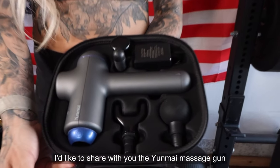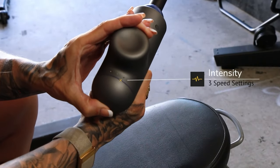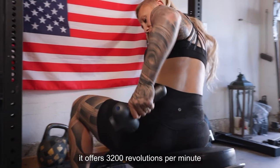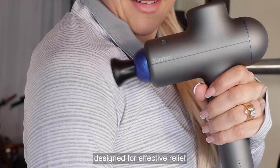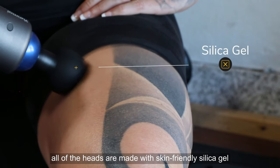I'd like to share with you the Yunmai massage gun. It has three different settings to choose from. Speed 3 is deep tissue — it offers 3,200 revolutions per minute, perfect for a professional athlete. There are four heads designed for effective relief of different muscle groups, and all of the heads are made with skin-friendly silica gel.